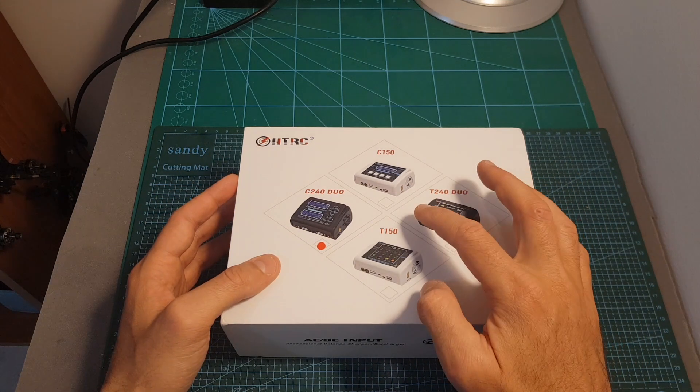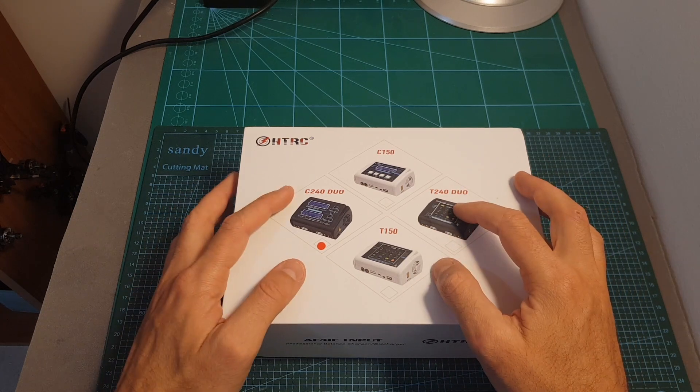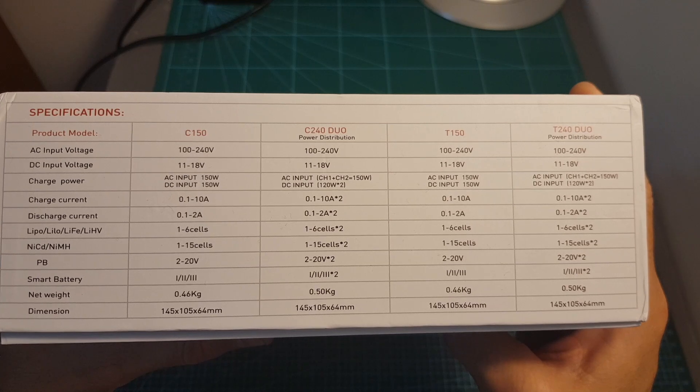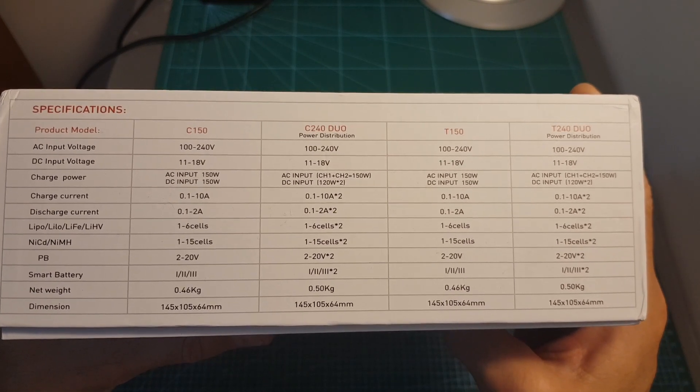The difference between the T and the C versions is that the T model features a touchscreen whereas the C models use simple buttons. In this table you can find the specifications of all the models, so if you'd like you can pause the video and go over it.